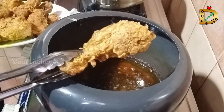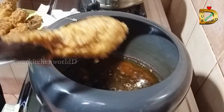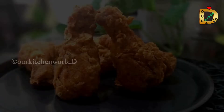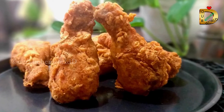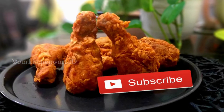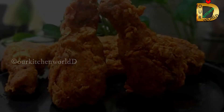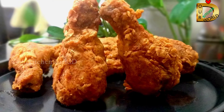All the chicken pieces are fried. The chicken is ready for KFC style fried. The chicken is ready.